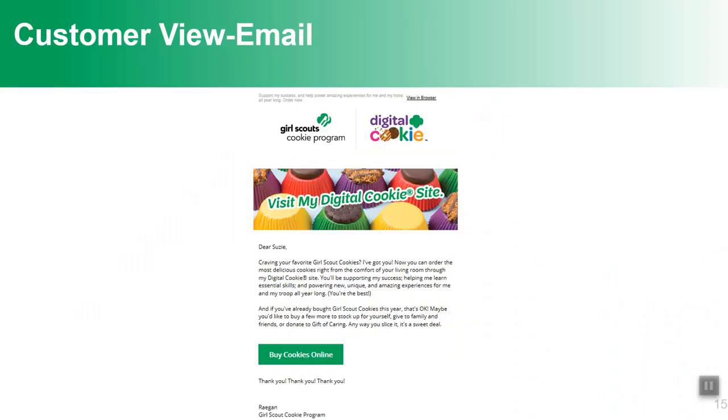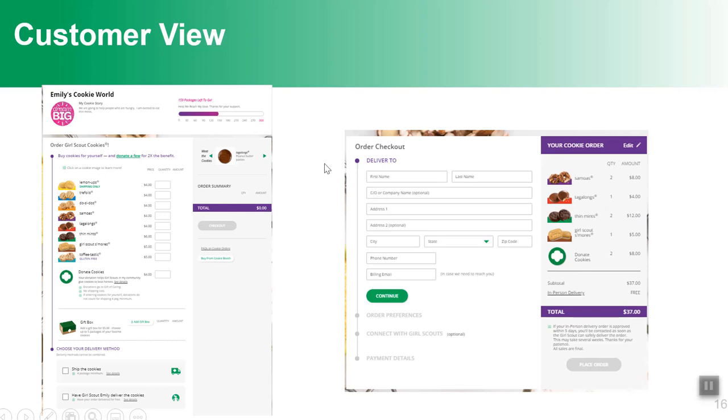When you send an email from the system to customers, they'll receive it with a green 'Buy Cookies Online' button. Clicking that takes them to the girl's page where they'll see her cookie story, the photo or video she used, and all the delicious Girl Scout cookies available to purchase. They also have the option to donate cookies. There's also a gift box option that lets customers select five boxes — all the same kind or a mix — with a gift card included for the recipient.